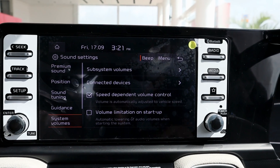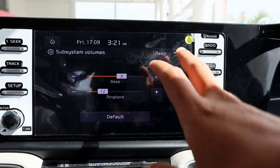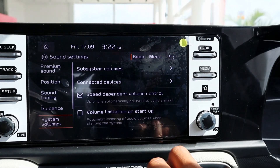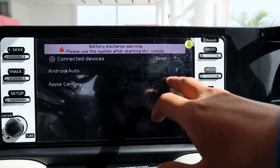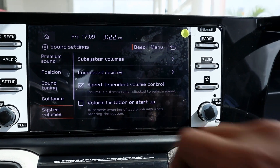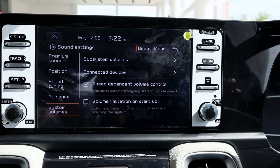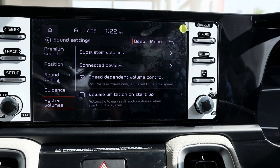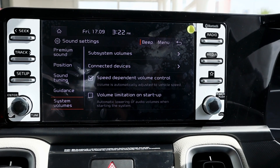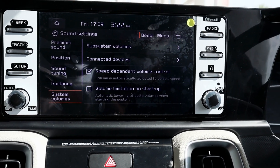In the system volume section, you can see additional volume controls such as the beep sound or ringtone. You can adjust the connected device volume, and there is a speed-dependent volume control — when you drive at high speed, the music increases, and when you slow down, the music volume decreases as well.